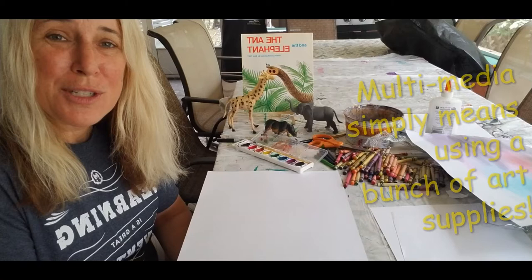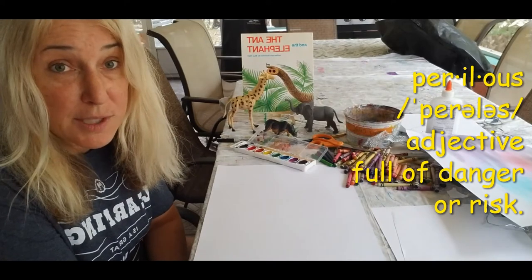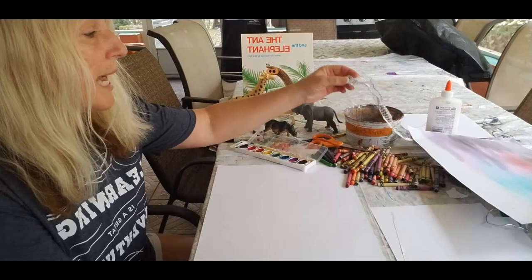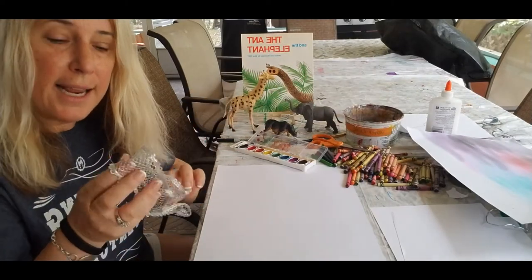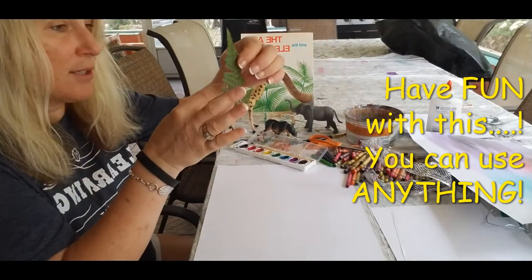I have some animals to help me, because throughout the story it's about an ant that eventually helps an elephant, who happened to help all the other animals that would not help the ant escape a very perilous situation he found himself in. You're also going to need some sort of texture. I got a ribbon and I got some leaves — me and my leaves, you guys know that.